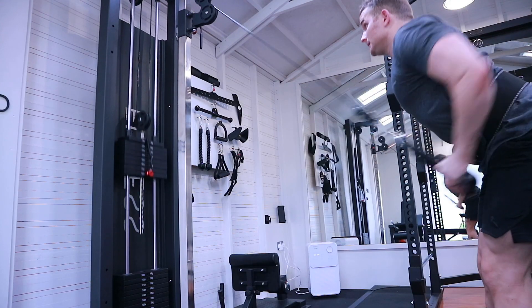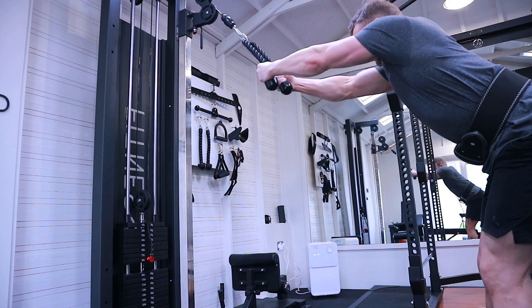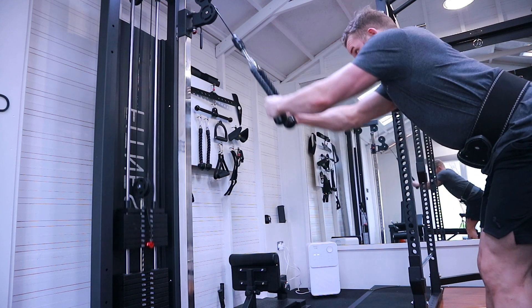I'm going to move on to doing some normal bodybuilding-style exercises. I'm doing a powerbuilding style of working out at the moment — always start off with a heavy compound doing singles, just focused on getting that strength up. Now I'm moving into bodybuilding-style movements, so if you're into bodybuilding stay tuned, but if you're into powerlifting this is probably where you want to turn the video off.